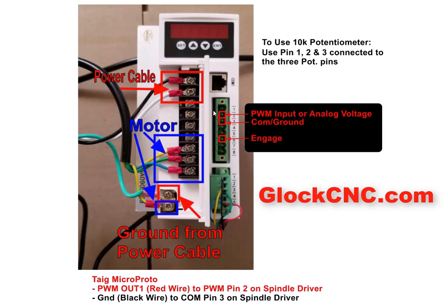That's exactly the same as how you will hook up this portion right here if you're using this connector. So here's how to hook it up. We'll start with the 10K potentiometer. If you're going to do that, then you'll be using pin number one, two, and three, and those will correspond to the three pins that you have on your potentiometer. It's really that simple.